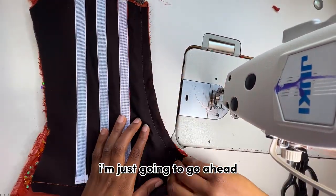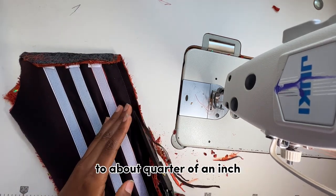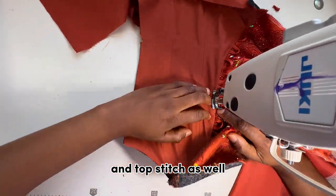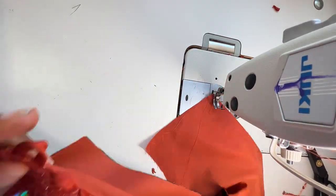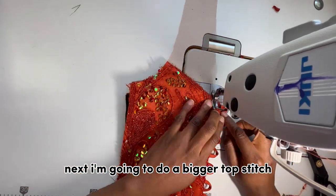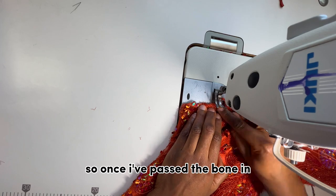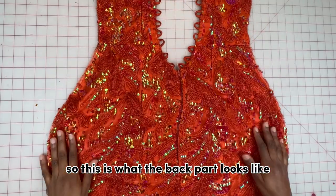After stitching, I reduce the seam allowance to about a quarter of an inch, give it a little notch, and top stitch as well. Then I do a bigger top stitch which I'll use as a bone casing — I pass a bone through that new top stitch channel and then seal it in. This is what the back part looks like.